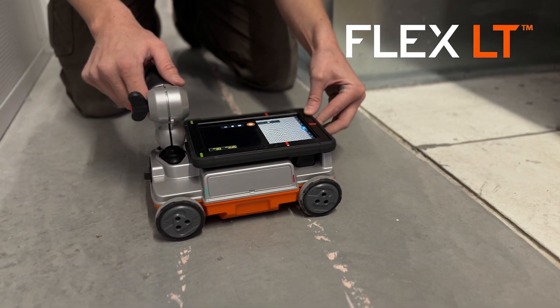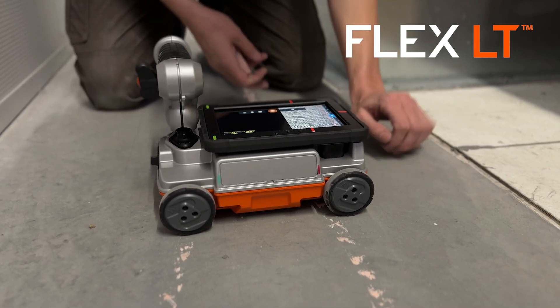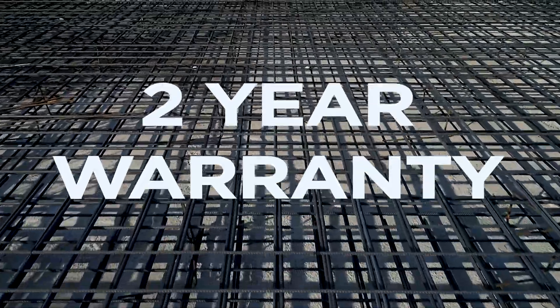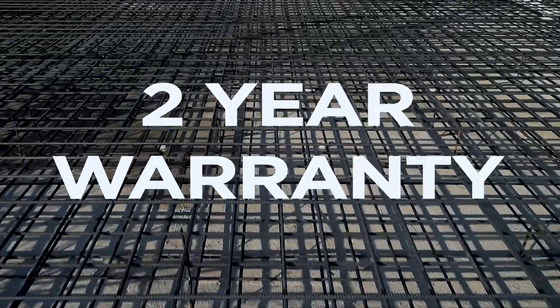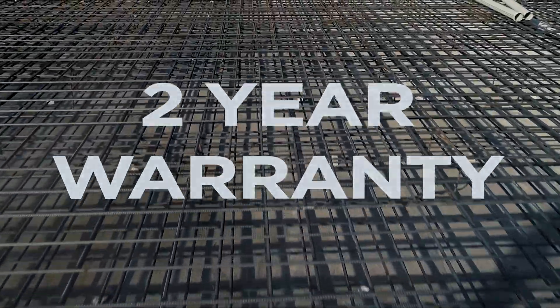The system comes with everything you need to go to work, and uses the same handle accessories and software as the Flex NX model. Flex systems all come with a straightforward two-year warranty, and we will provide you with free updates when we improve the software and add new features.